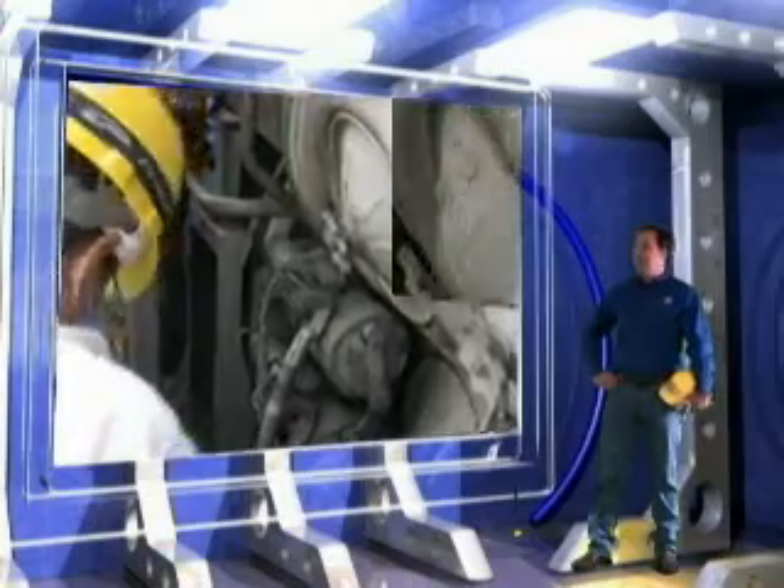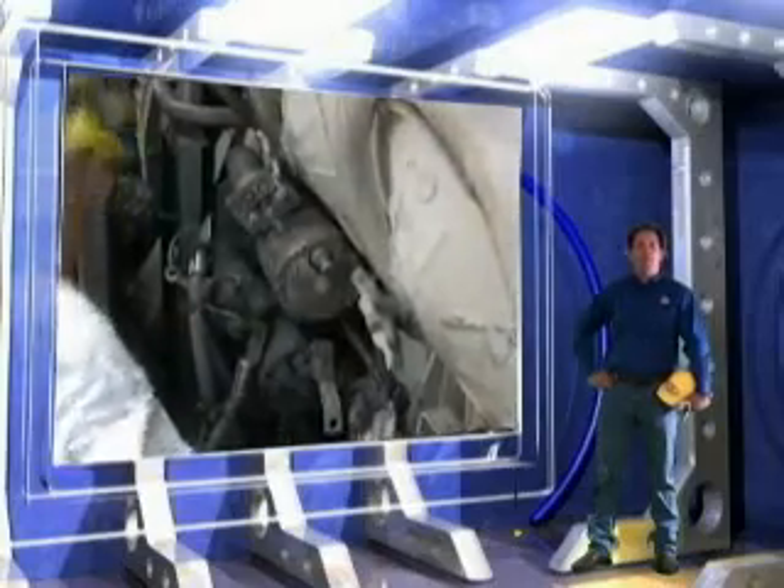As you can see here, the cover is being removed. Once the cover is removed, we will then disconnect all the power supply cables. We are ready to break the main bolts that mount the starter.